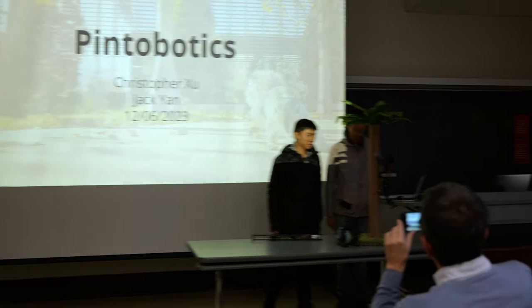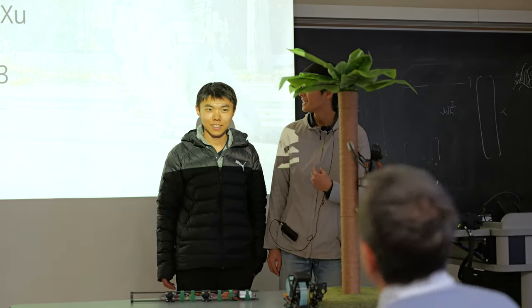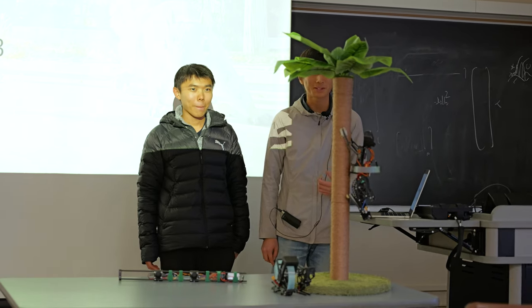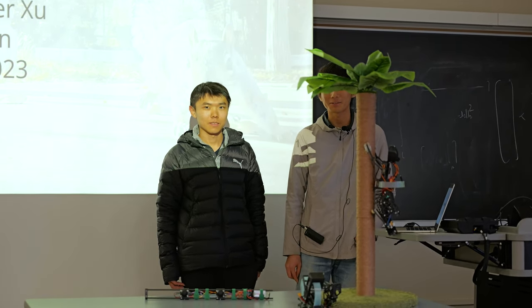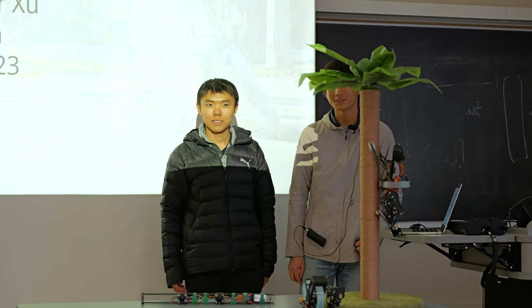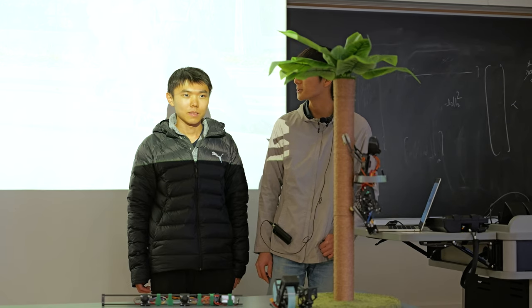Hello, we're Pintobotics — our own robotics team between us two. The name Pinto comes from PintoBean, the squirrel that was pretty famous last year. Basically, we're trying to resurrect Pinto, and our project is building a robotic squirrel.